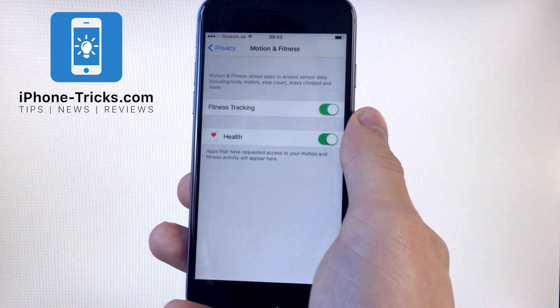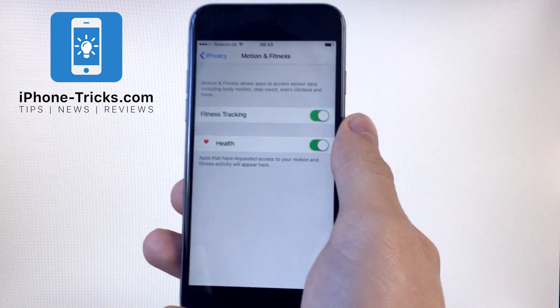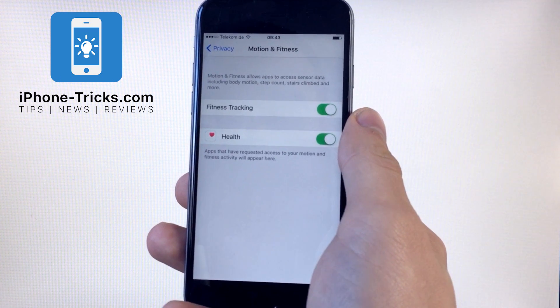This is all you need to know to activate the Facedown Detection. Hopefully you will save some battery. If you don't want to miss any more tricks, just hit the subscribe button or visit our website iPhoneTricks.com. We wish you a Merry Christmas and hopefully see you in the next video. Bye.